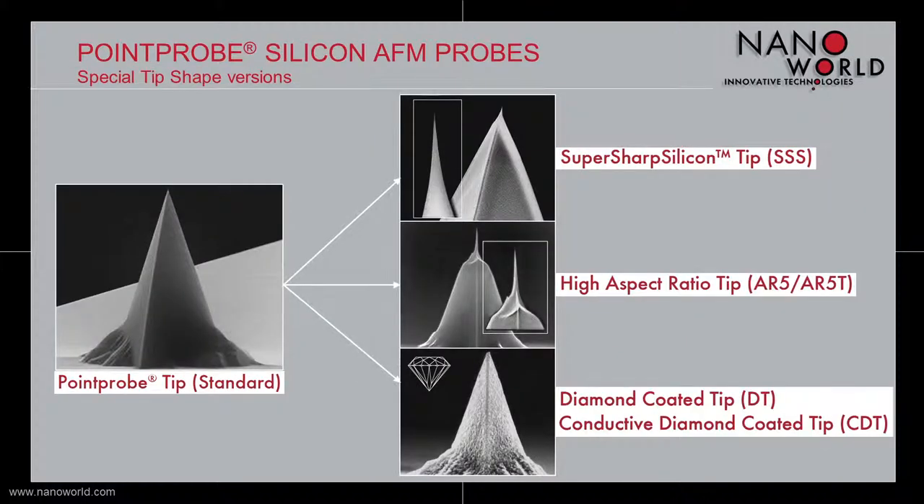The basis for all our special tip shape versions is our famous standard Point Probe tip. By applying special fabrication methods, the standard tip is modified in order to get tips for special applications. There are three special tip shapes available: a super sharp silicon tip, a high aspect ratio tip, and a diamond coated or conductive diamond coated tip.